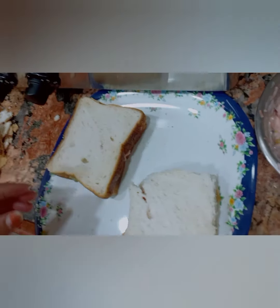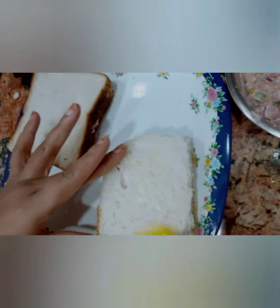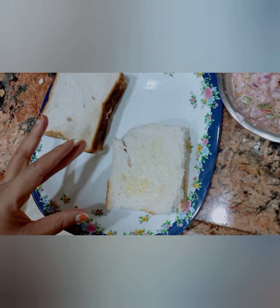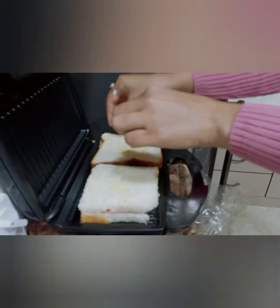Prepare the butter and apply some butter on the bread slices. Brush them with butter. The sandwich maker is ready — cook them. You can cook it on a grill pan also.